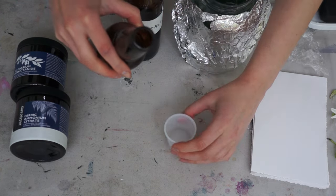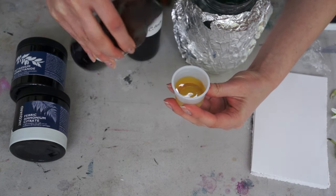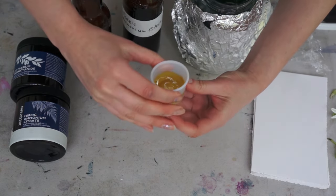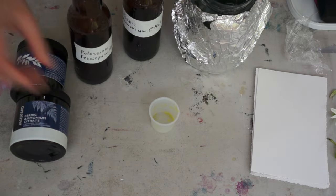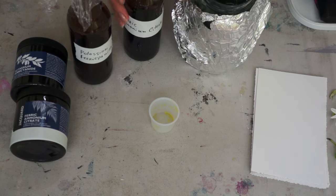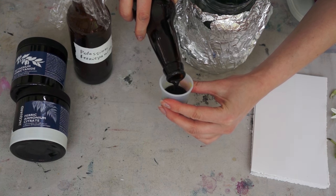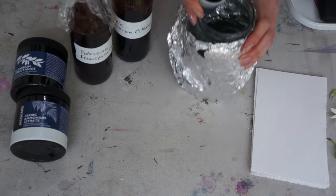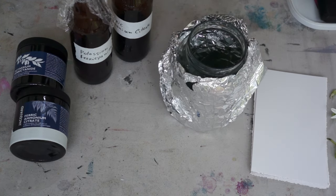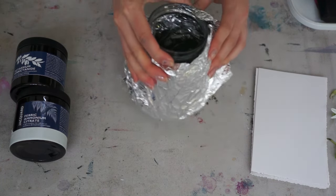I need to mix both of the liquids in equal amounts and place them in a separate container. After mixing both of the liquids, they will become sensitive to ultraviolet light, and ultraviolet light is very important for the process of cyanotype. I'm using a regular glass jar and the foil around it is basically preventing the light from coming in and activating the liquid.